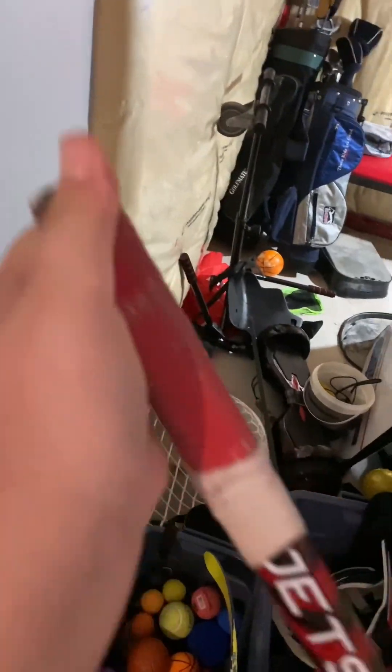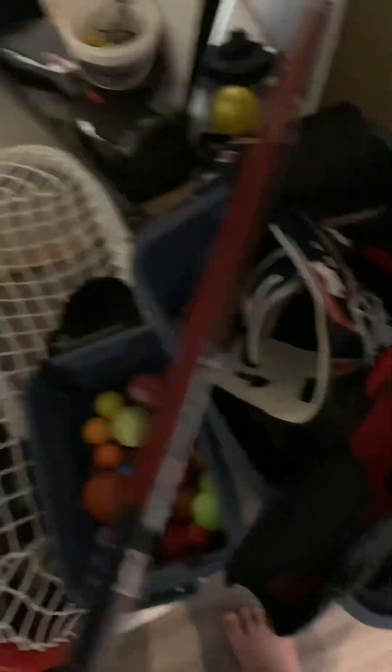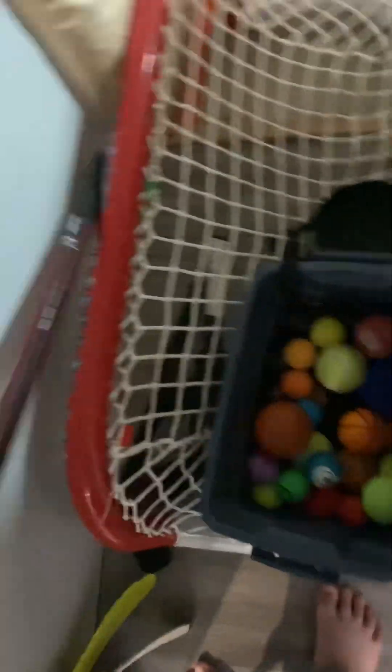We have some sticks — the CCM JetSpeed FT5 Pro, the Warrior Alpha DX. We got a practice stick because I have a couch and all the balls get lost, so you just use a big stick to get all the balls. We have more sticks — they're in my trailer, so I have to wait until summer to get them.